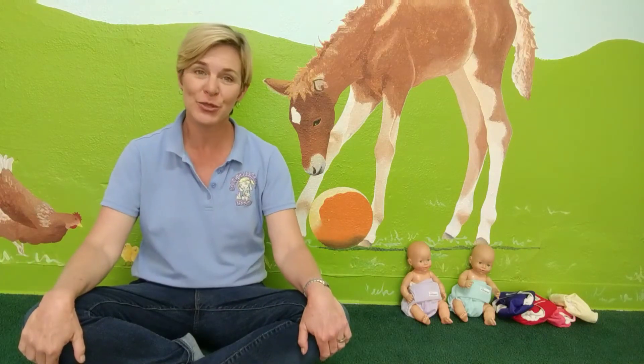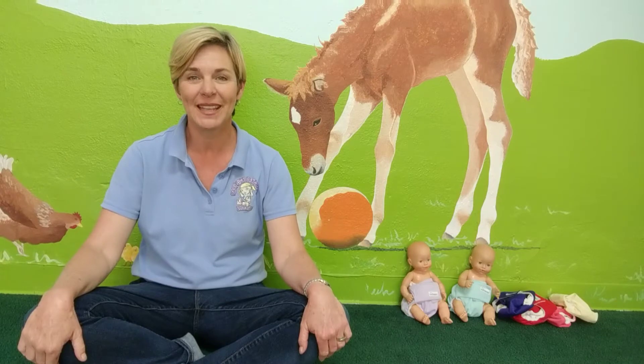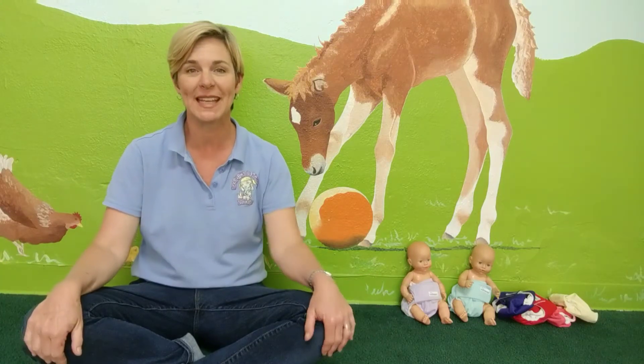Hello! Welcome to Babygarten Studio. I'm Monta Bryant and I'm the author of the book Baby Sign Language Basics. Today I've been here teaching my students some signs for potty and diaper, and I'd like to share them with you now.